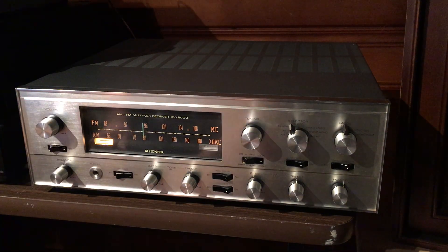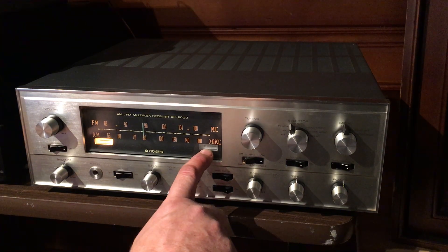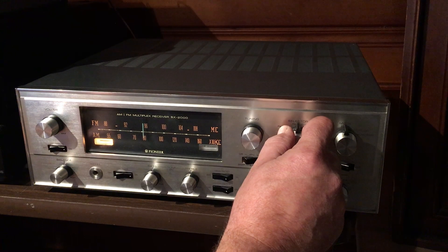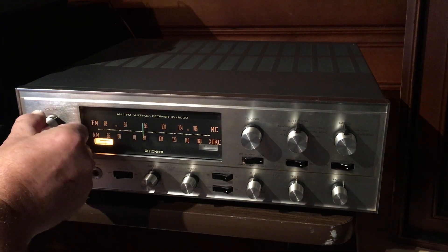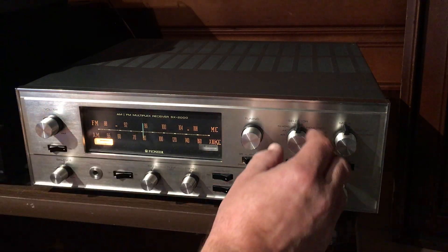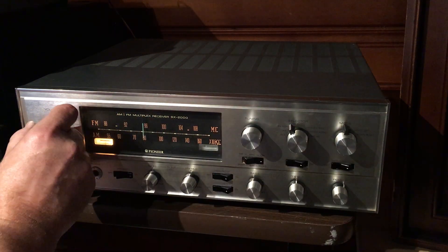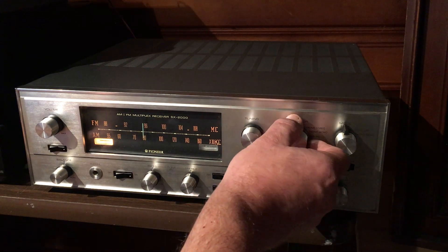The only thing I've noticed with the FM is that, like I said before, the stereo light doesn't light up, and when you put it in FM auto the volume goes down a whole bunch. It almost seems like that's a phase thing — there is a phase switch on the back, I haven't messed with it, so that could be what's going on. But let's put it back on auxiliary.